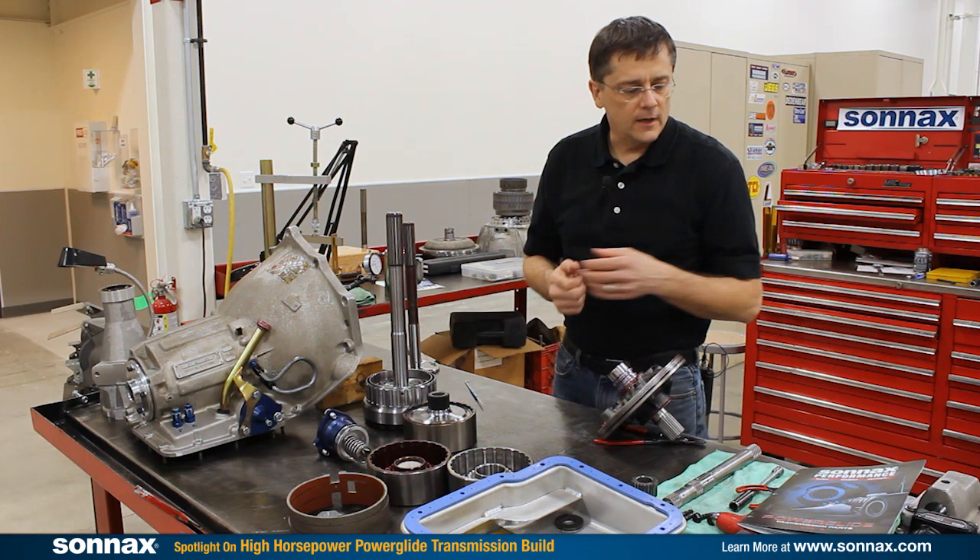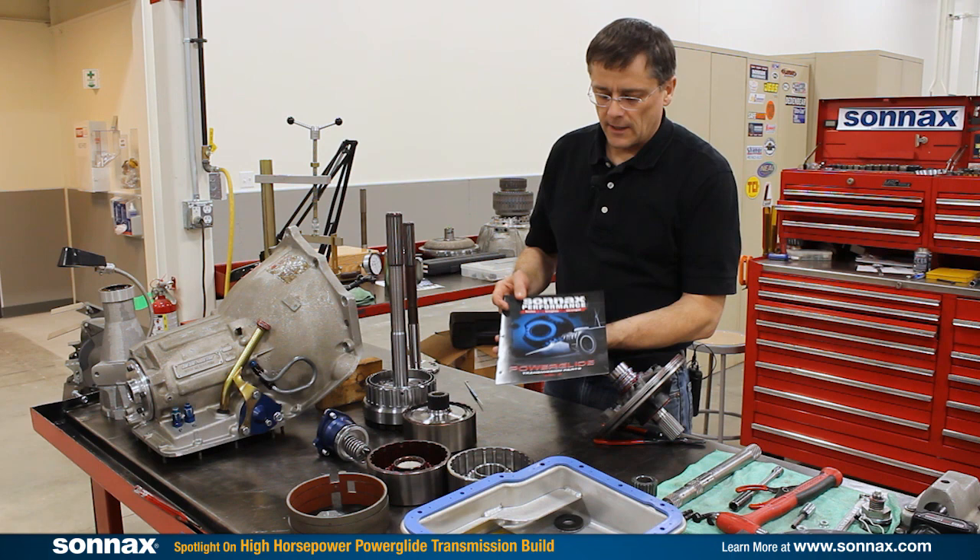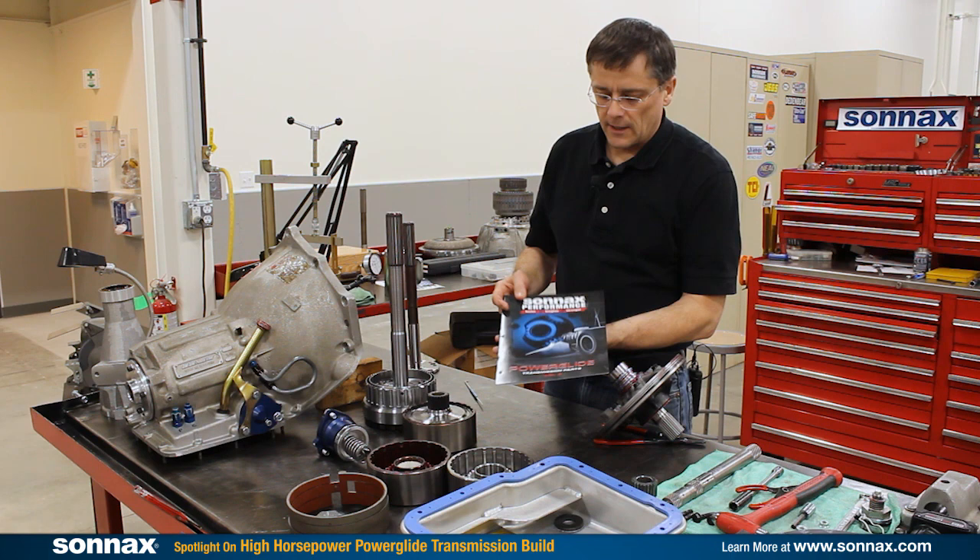New for 2017 we have this great catalog featuring all the parts you see here, plus many many more. Check this out online, and thanks for watching today.